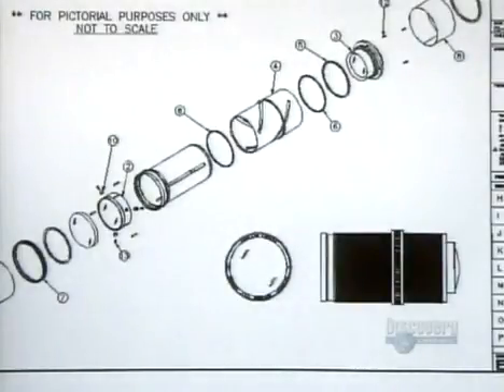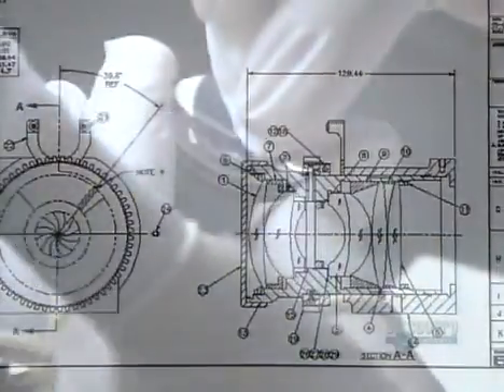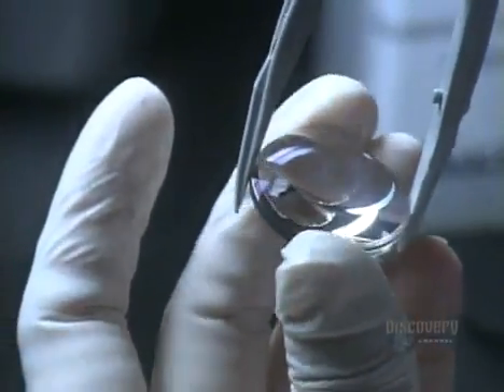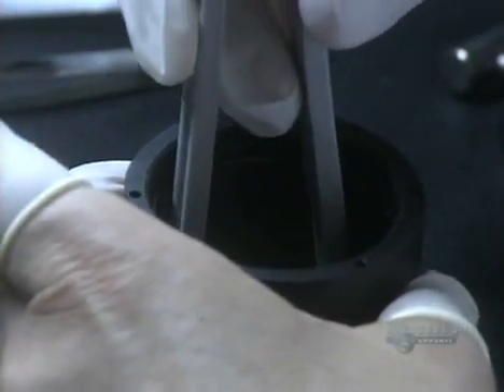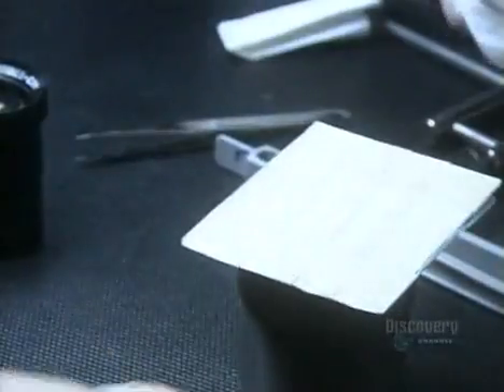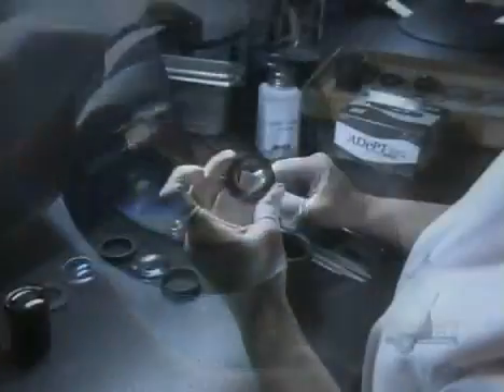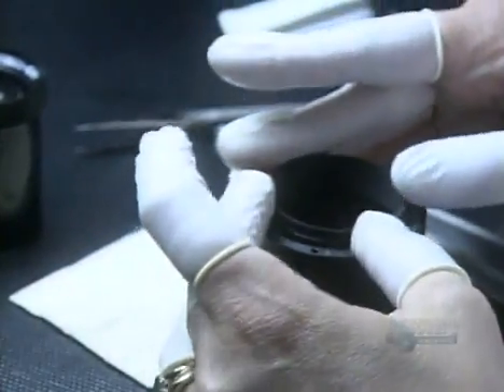They double-check the design for this complex optical system and begin to pull all the pieces together. This singlet, or single lens, goes into the metal barrel first. Other lenses with various curvatures and dimensions follow. She places metal spacers between the lenses to separate them. Proper spacing will prevent aberrations in the image, such as blurring.